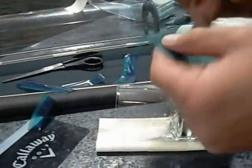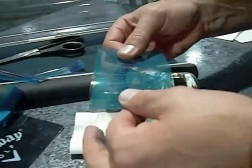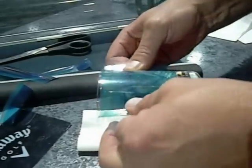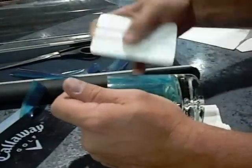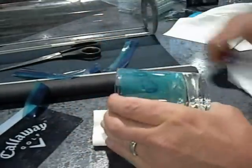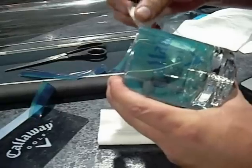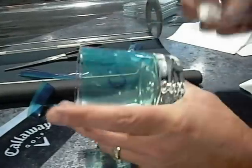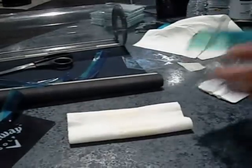Now we're going to take the slip sheet off. This is sticky, and I'm going to apply it to my glass. Let's make sure that it's down. Some people like to use a squeegee, because otherwise you might get an irregular surface — if you get any air bubbles in there, you can push them out. And then you want to just take off the top carrier sheet. And now it's ready to sandblast.